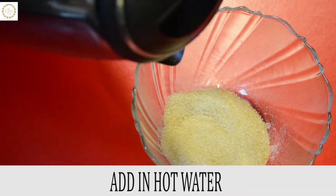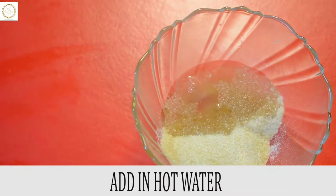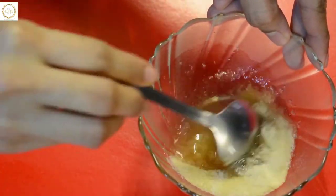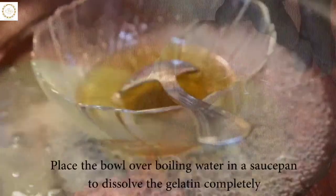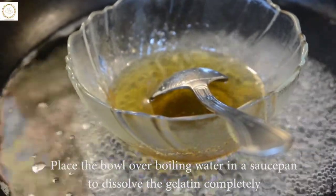I have taken gelatin for this recipe — you can also use China grass to get a stiff pudding texture. The gelatin needs to be dissolved well before adding to the pudding mix, so I have placed the gelatin mix over a saucepan with boiling water. Make sure the gelatin crystals are well dissolved, then let it rest to room temperature.